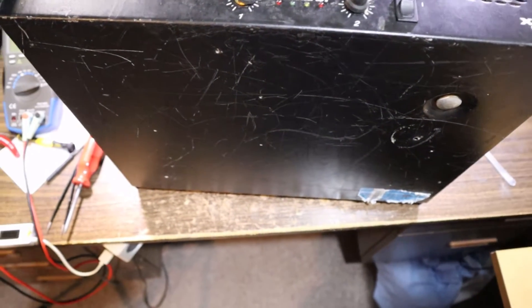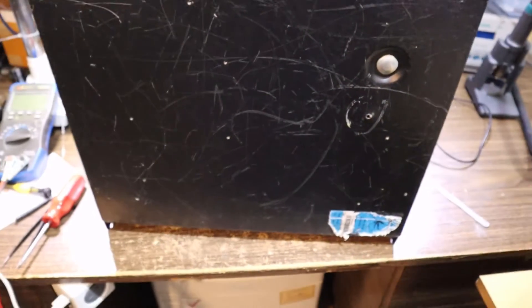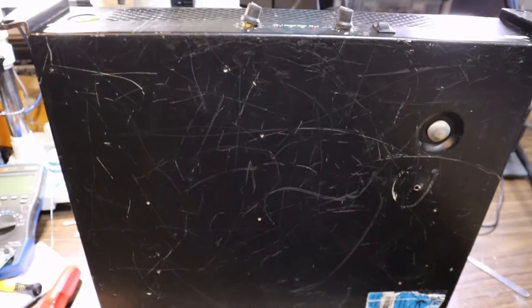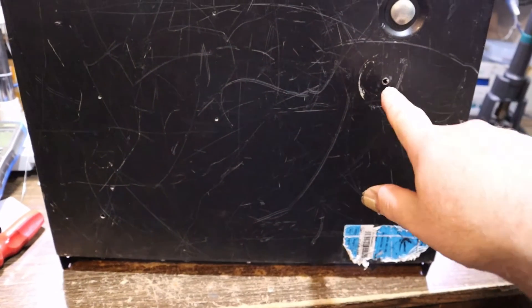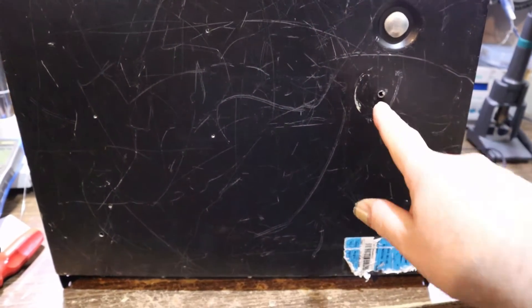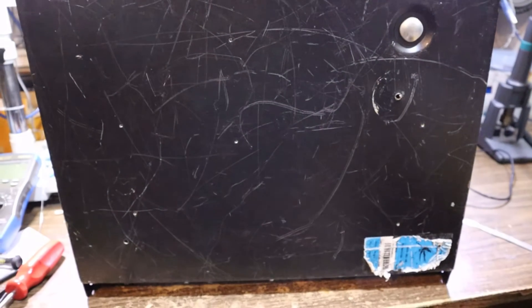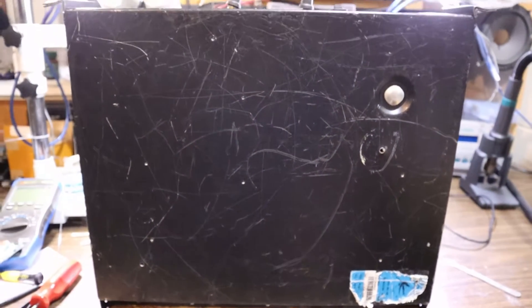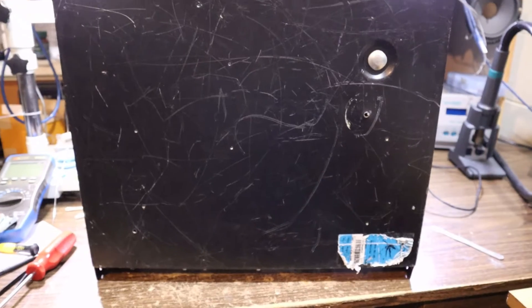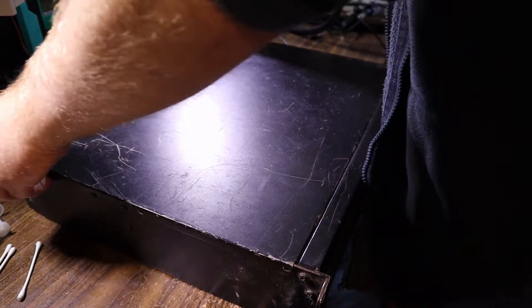Apparently it was being mounted somewhere and whoever mounted it wasn't paying attention when they were told not to do the following - and they did the following. It appears some screws have been forced up into the unit in a couple of places, causing some damage. We're going to find out what that damage is.